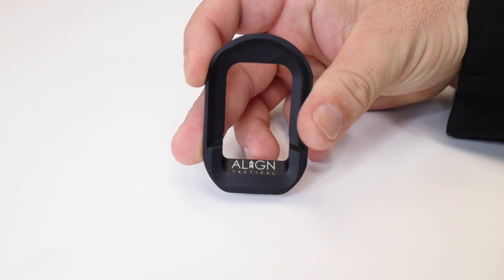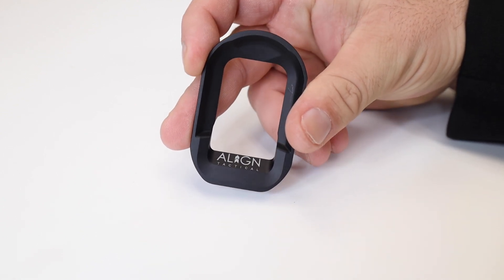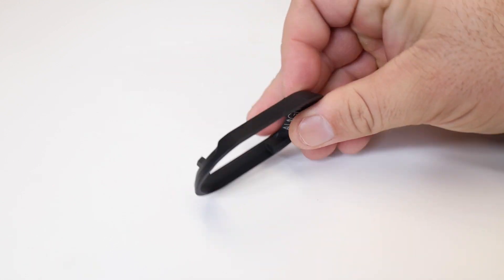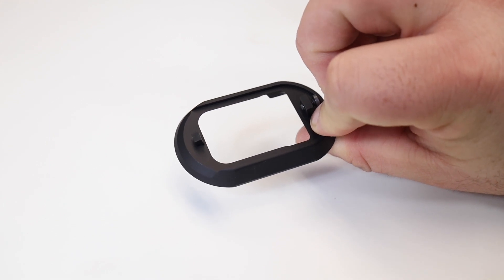Pretty cool — you get your enlarged funnel, so you're going to get speed reloads. You can run your OEM 10 and 17 round mags without needing floor plates, but you can also run the 21 and 30 round mags.